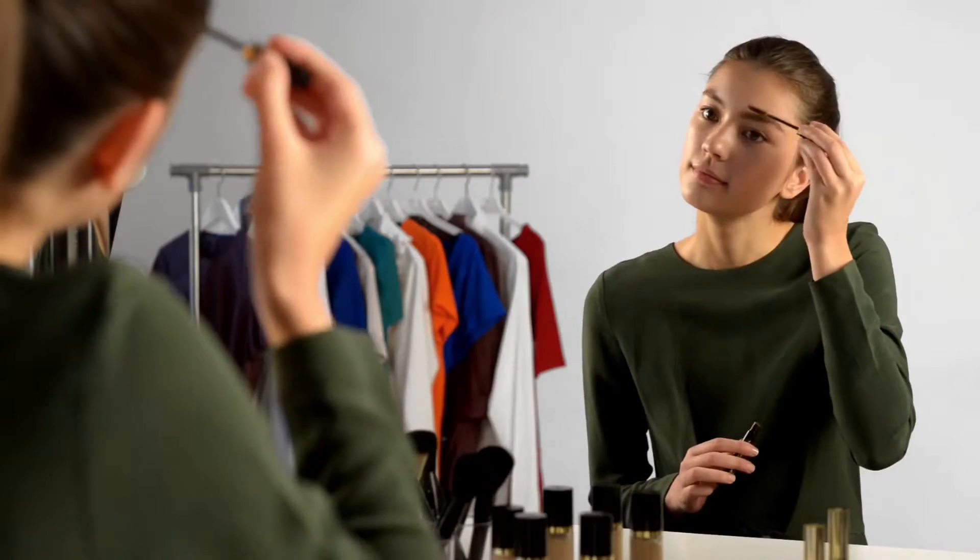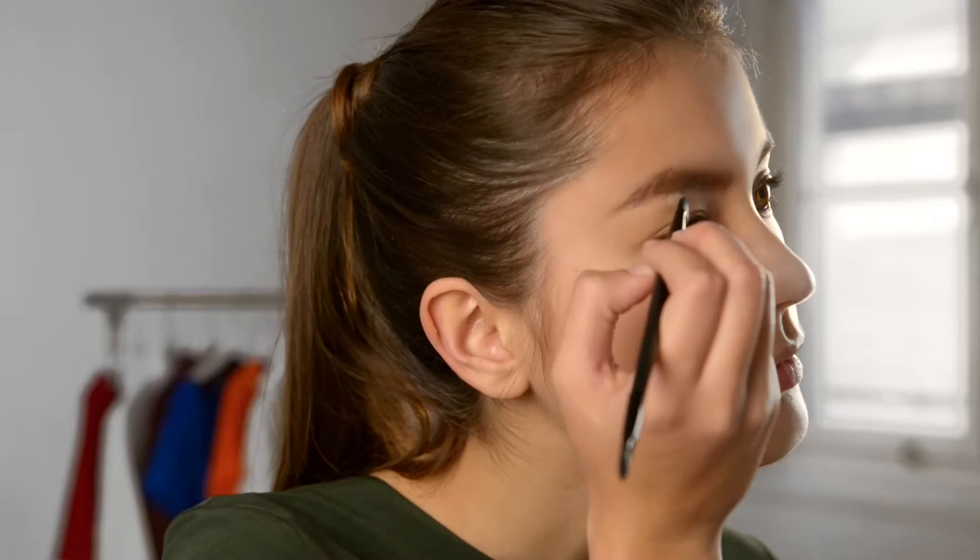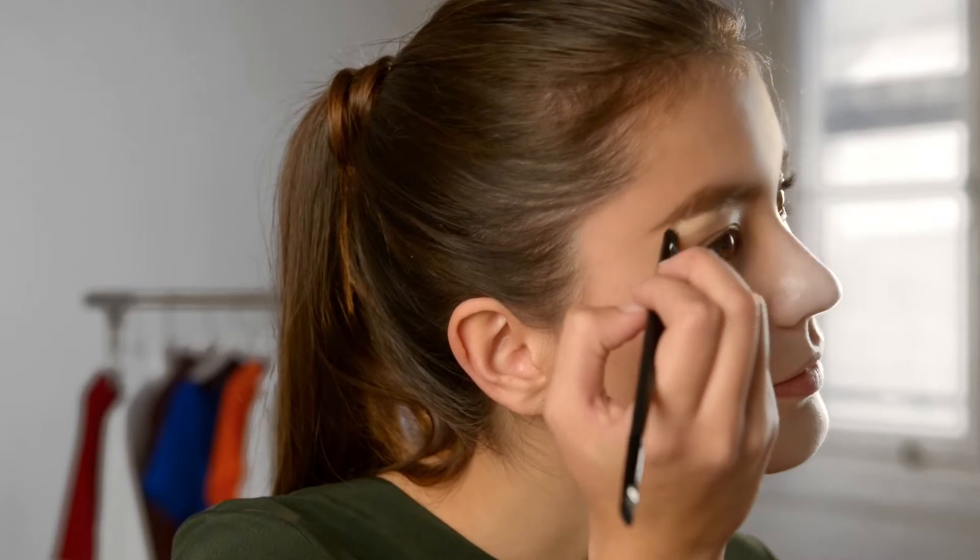Make sure the edges and endpoints aren't too harsh when filling in. Now to set the look and hold the hairs in place, comb through your brows with a coloured eyebrow gel. For extra definition and precise looking brows, add some concealer under your brow for that finishing look.